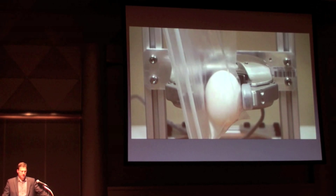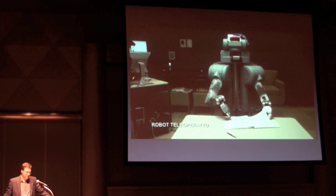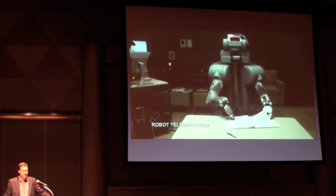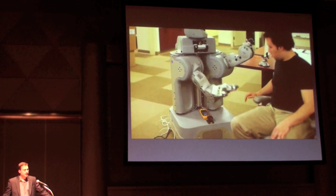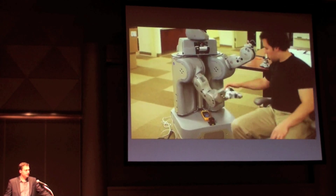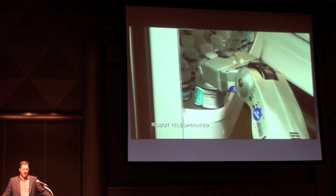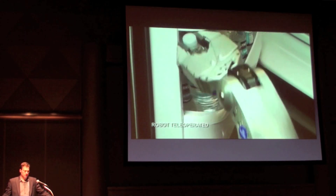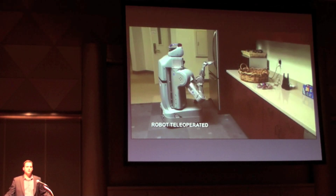I've talked about PR2's sensors and computational power — now I'm going to talk about what the rest of the robot can do. PR2's arms are mechanically back-drivable and current-controlled, which gives PR2 the ability to exert only the forces needed to effectively manipulate an object. Even at its stiffest settings, PR2's arms can be overpowered and back-driven, which is especially important when interacting with people. PR2's arms enable PR2 to interact with the uncontrolled environments of the real world — environments that may not be well modeled, but can be manipulated with a back-drivable, compliant robot.